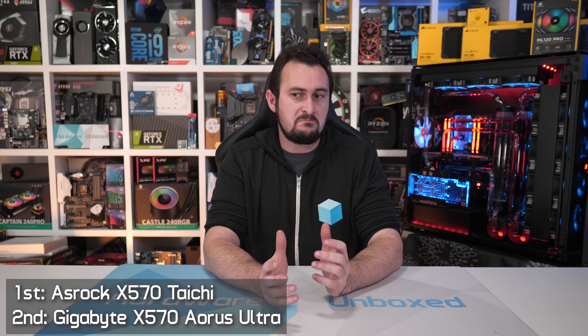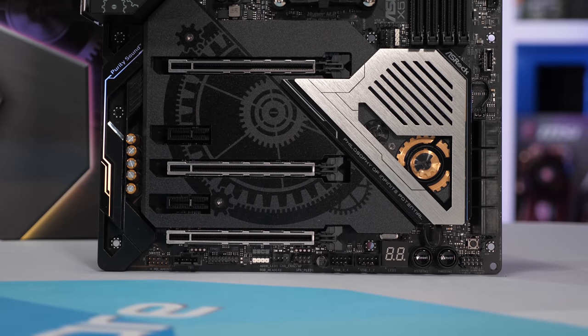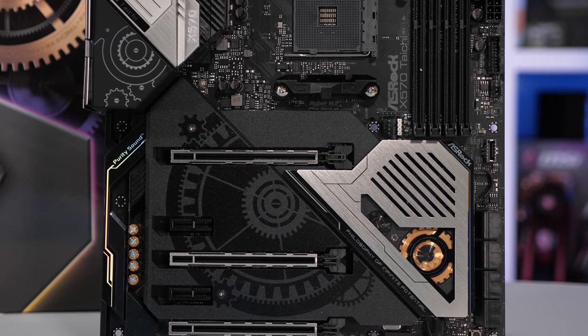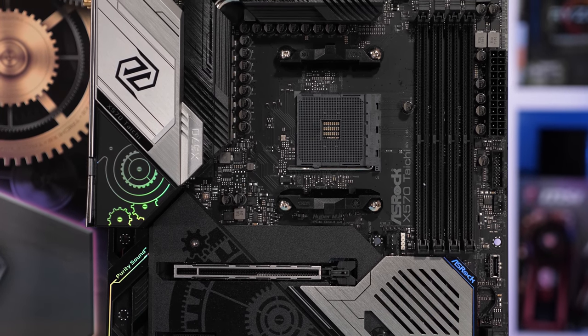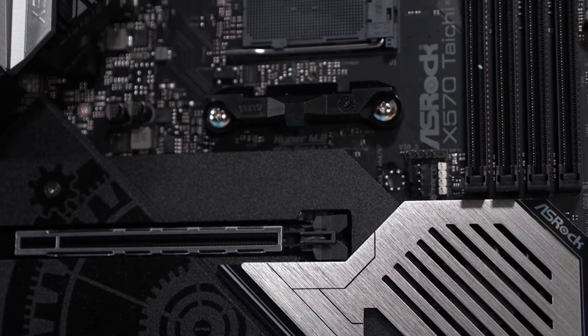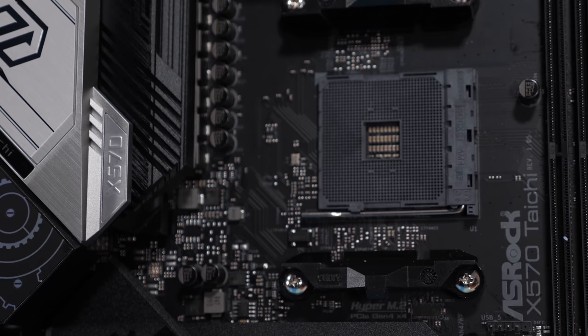For those of you spending around $300, you have half a dozen X570 options to choose from, and none of them could be considered bad — which isn't a surprise given it's a rather high price for a motherboard on a mainstream socket. The winner here for me is ASRock with their Taichi. It did quite well in our VRM thermal testing, and for just $300 US it packs loads of features. If you don't need PCIe 4.0, the X470 Taichi is also a very good board and can be had for a little over $200 US, making it exceptionally good value.